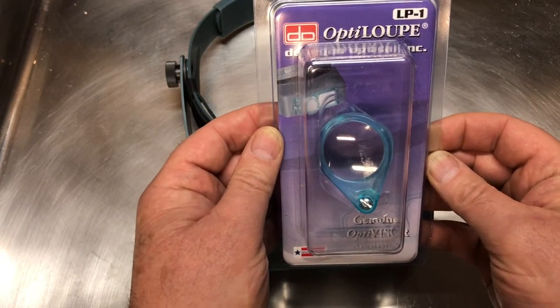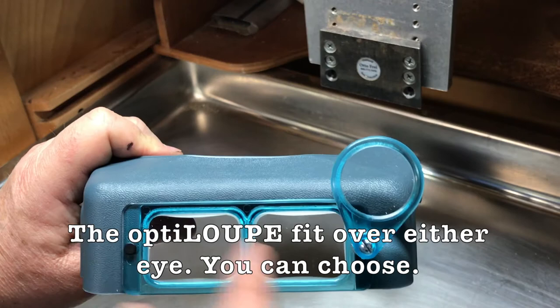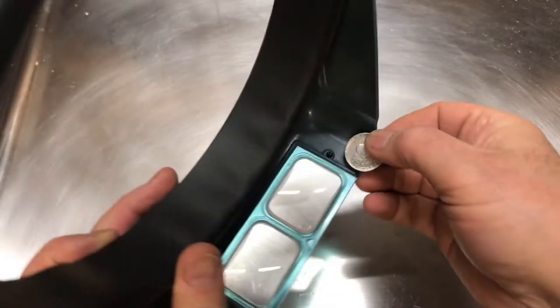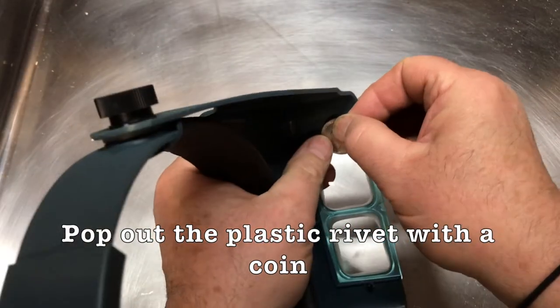Let me show you how easy it is to install. It fits on either side, so whichever is more comfortable for you, you can put it on that side. Get a coin and pop out the plastic rivet.